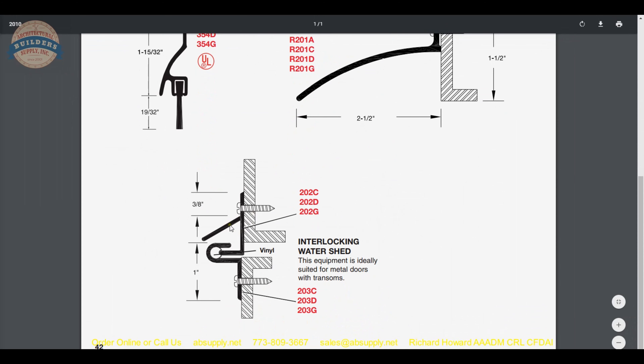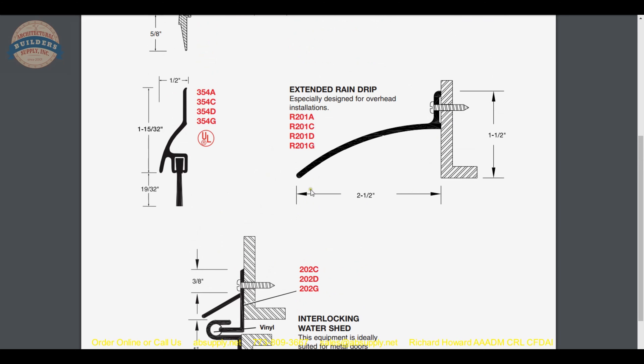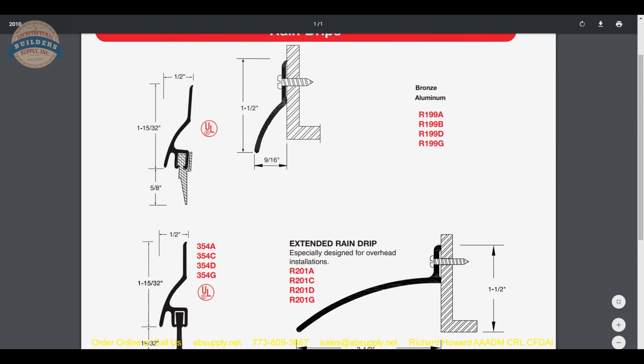There is also a drip cap for the top of the opening that positively interlocks — that is really cool. We have used that to great effect here in southern Florida where horizontal rain is not something that happens rarely. This is a nice option as well and is low-hanging fruit when it comes to helping mitigate that sort of problem.